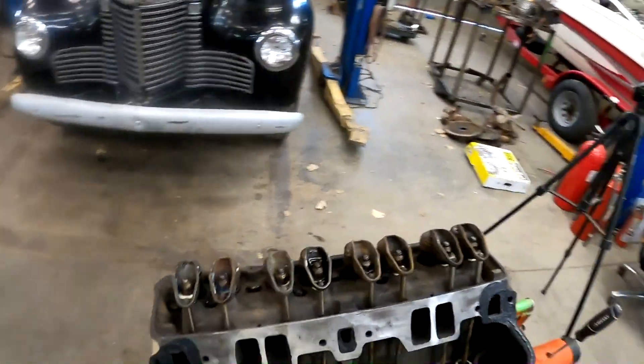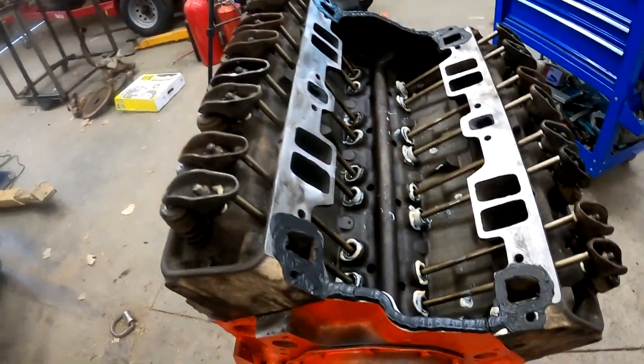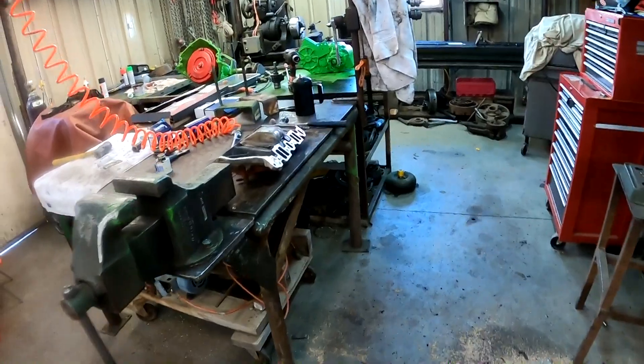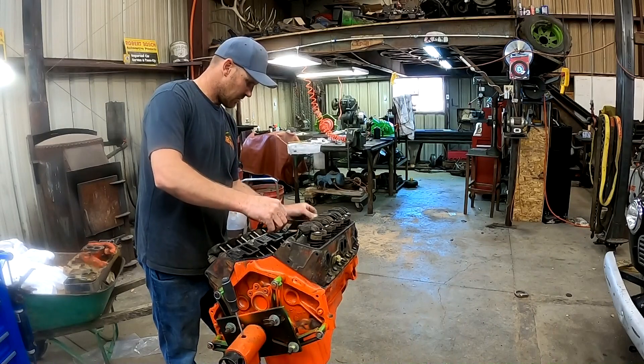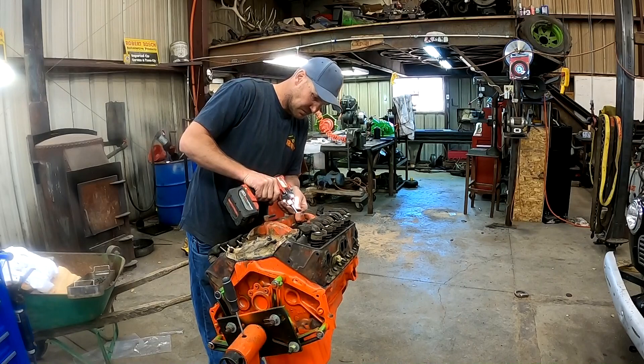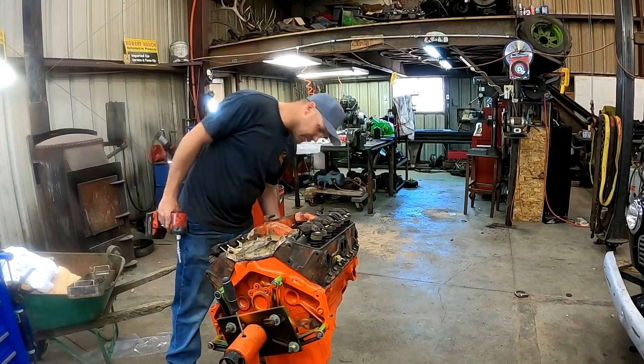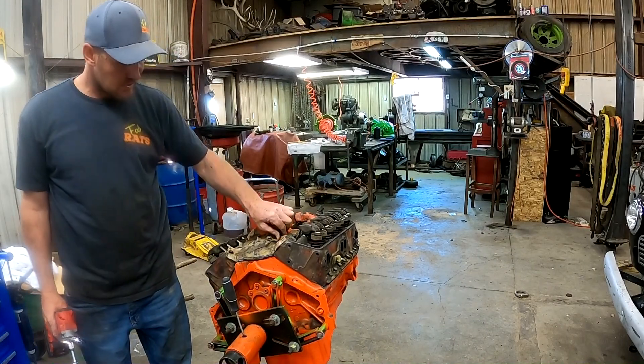We are ready. I got silicone on — it's around the water jackets. The intake is cleaned up right there and we're ready to put it on. Got good squish — it shouldn't leak.